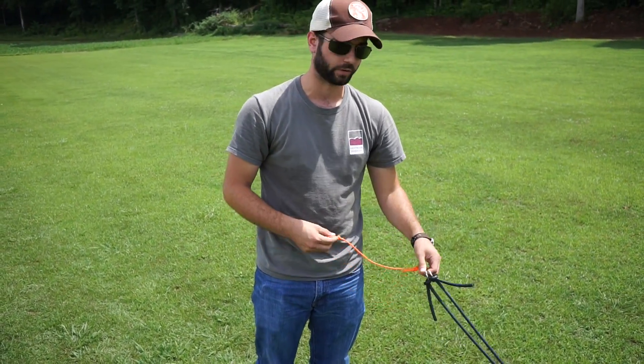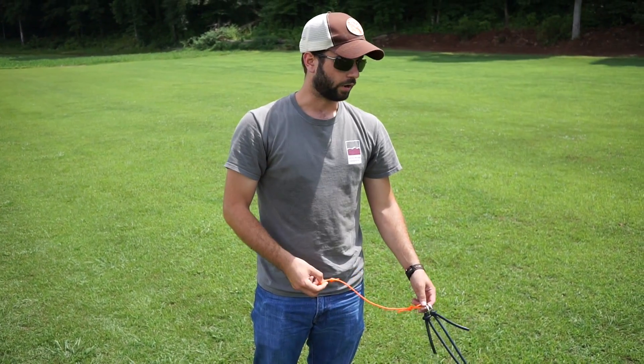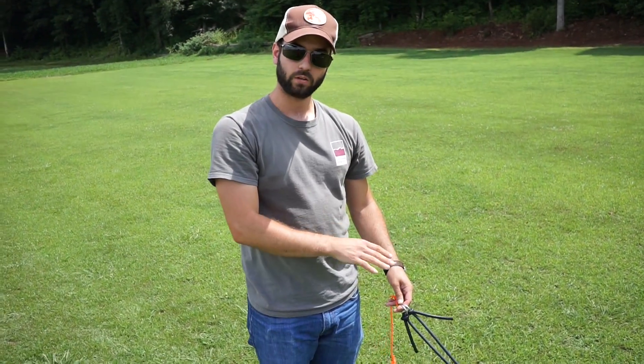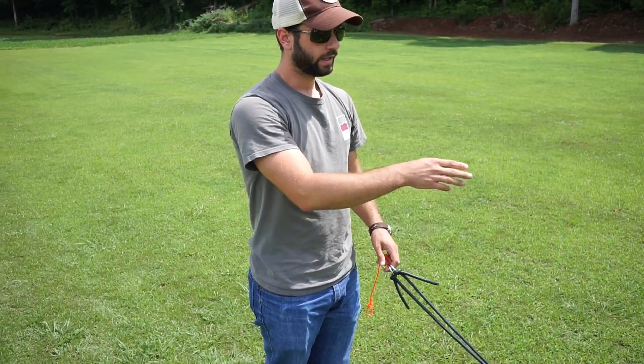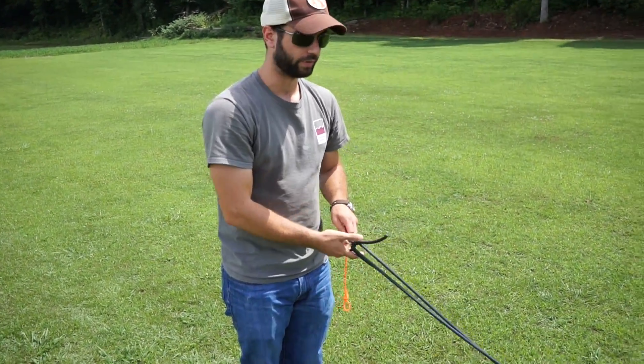We double up all our anchors because there is a lot of force in these, and if it were to let go, it could cause pretty bad injury. So it's important to make sure all your stakes are set really well before you tension this, and that your quick-release is locked up before we tension this down.